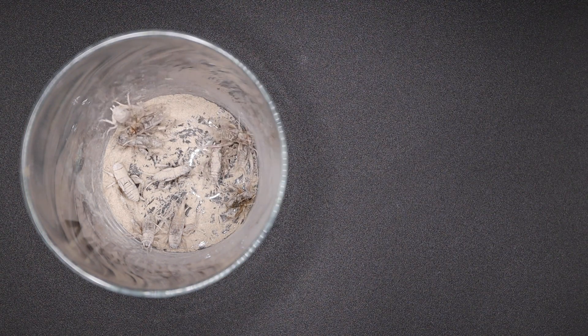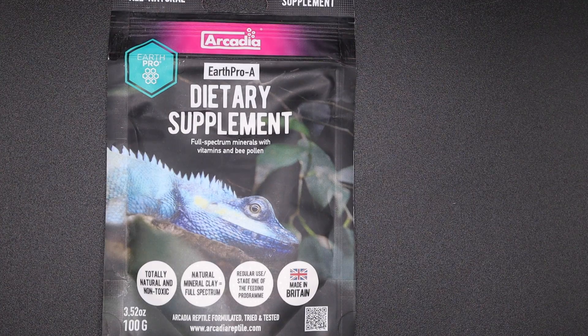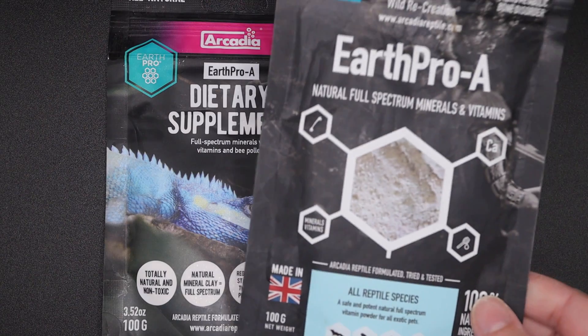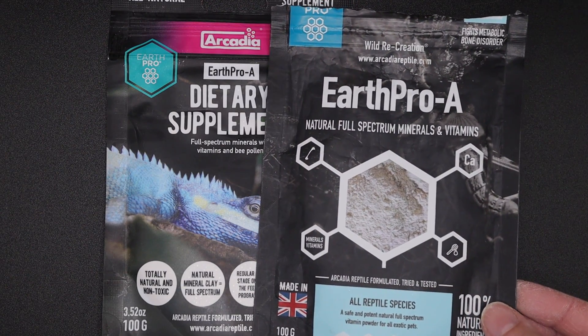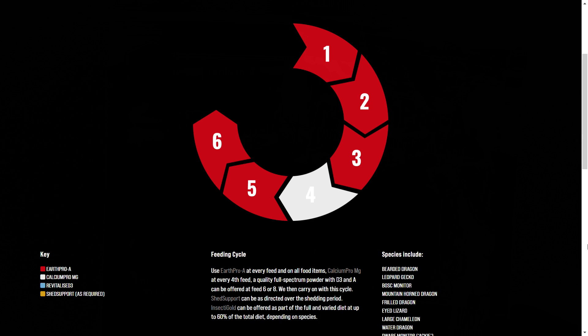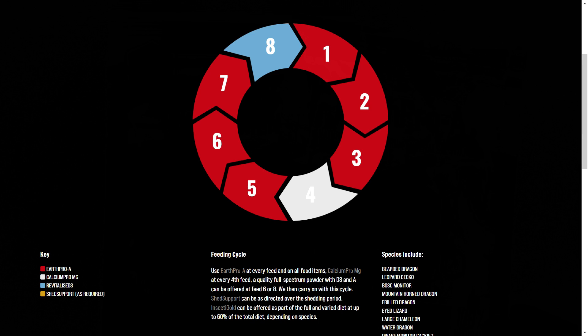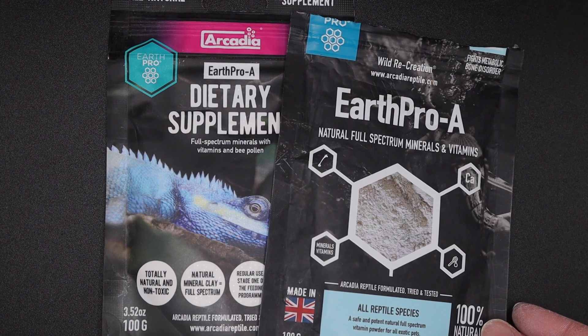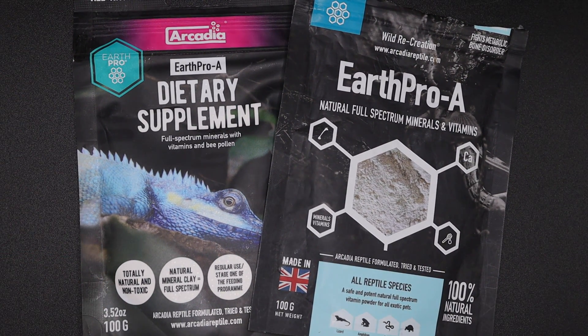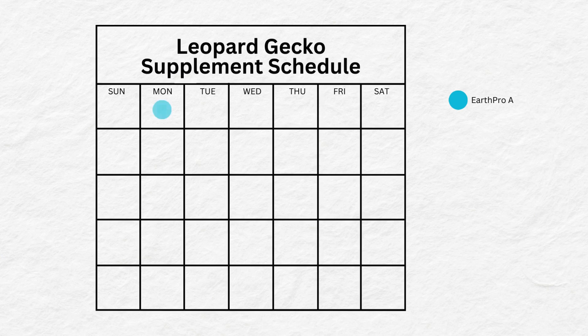So let's go through the supplements I use. Number one: Earth Pro A. This is going to be your main supplement. The A has nothing to do with vitamin A — it represents the first part of the Arcadia feeding program, which is available on their website and I'll link below. Earth Pro A is to be used on feeds 1, 2, 3, 5, 6, and 7 — that's not days, but feeds.